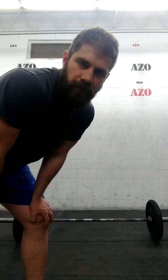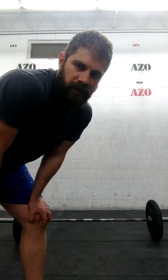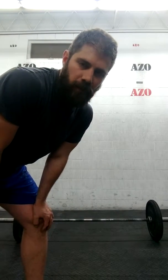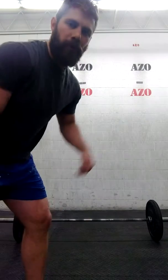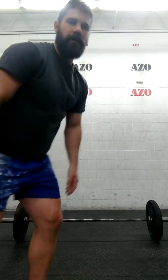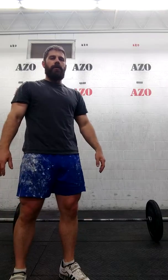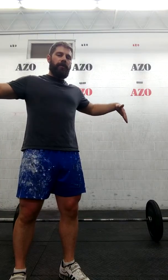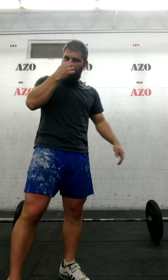Snatch Pulls. This can be done basically identical to your normal snatch setup, all the way up until where you'd pull yourself down underneath the bar, cutting it off at that point. You'll finish standing tall, and if the bar's momentum brings itself up, that's fine.